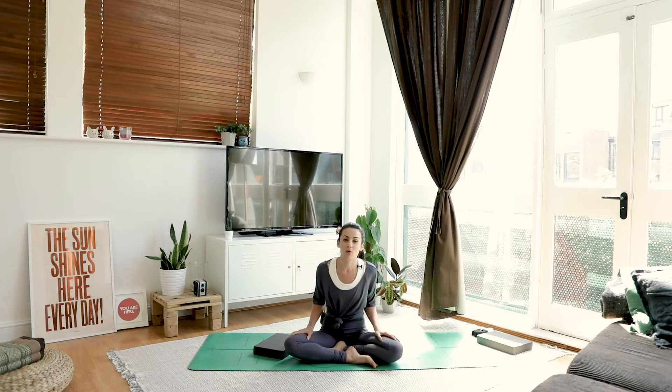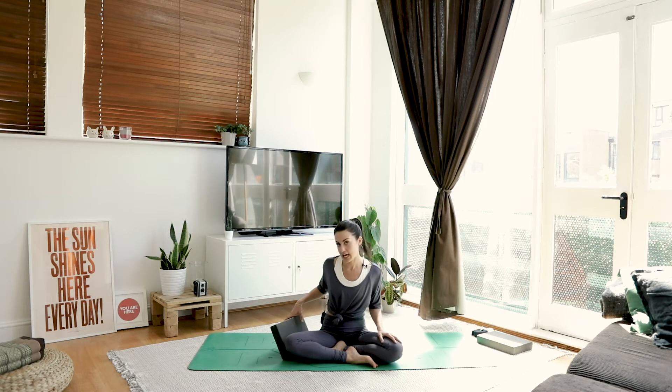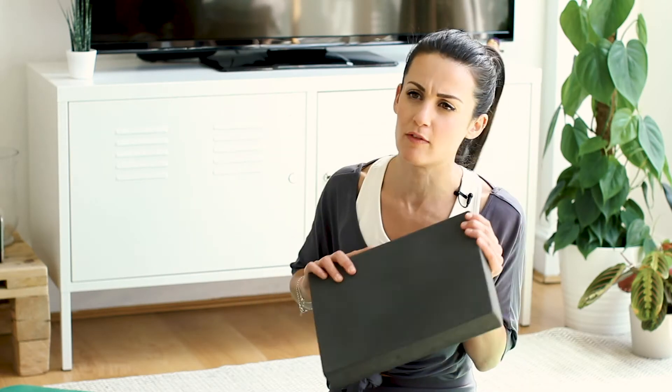So today is going to be all about balance and concentration, using that core activation that we used in the last video. Today you might need a block — don't worry if you don't have one, use a book or just something supportive that's going to bring the floor to you.